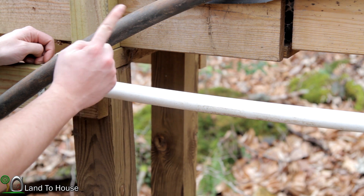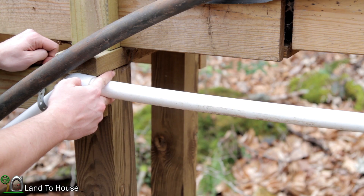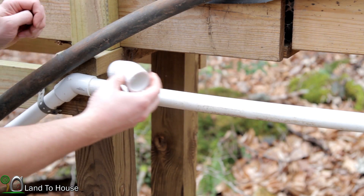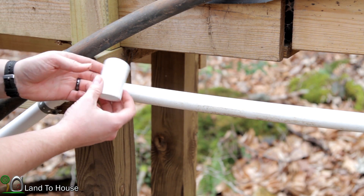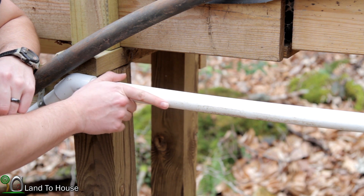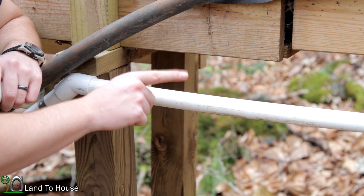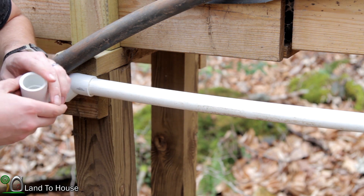So what I'd like to do is cut out both of these 45s and replace them with at least one of these 22.5 degree elbows. But I'd like all of this horizontal pipe to be pushed down, so let's do that and see if this fixes the problem.